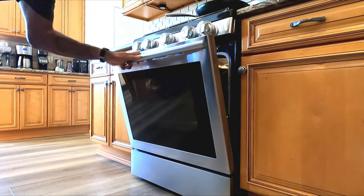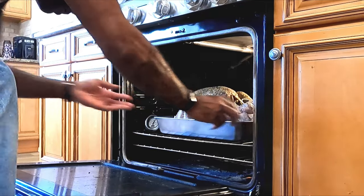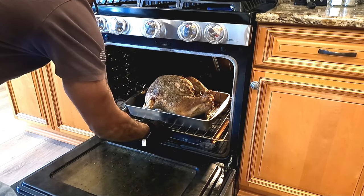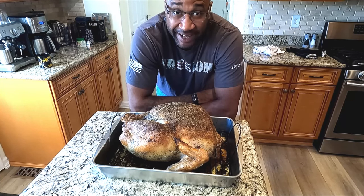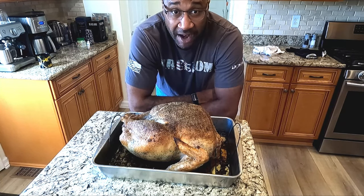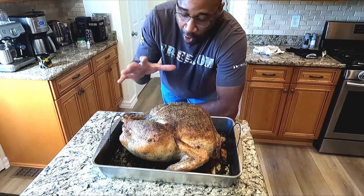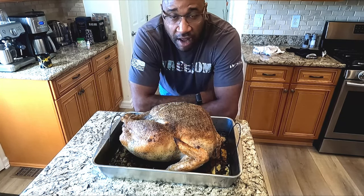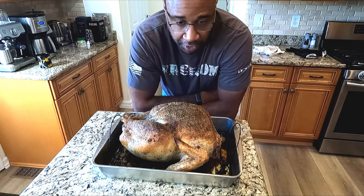We're gonna cook this at 425 convection bake for one hour. Pull this bird. Now I know what you're thinking — that looks good already, and it does. It smells fantastic and we haven't even really cooked the bird. All that did was brown the outside, kill off any bacteria, and get it looking nice and pretty. Because after this, we go to the cover cook.